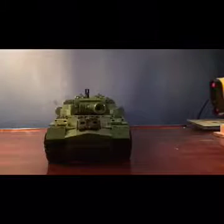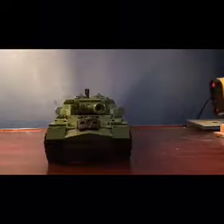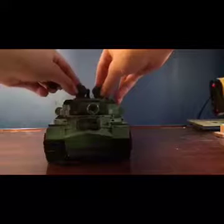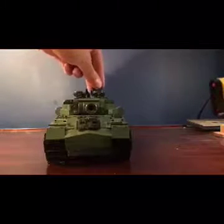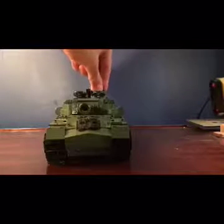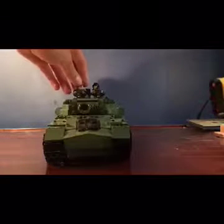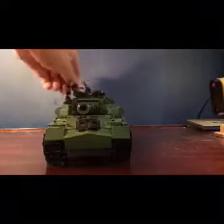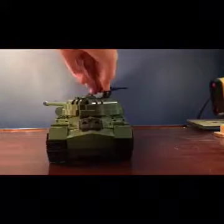There are two little figures — I'm not sure what they're really called, but it comes with a commander. There are two hatches, and the weird thing is that they open forward instead of backwards. So there's the commander and another guy who looks like a soldier. There's also a nice little star on it.